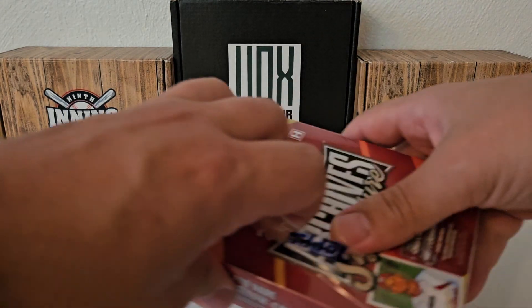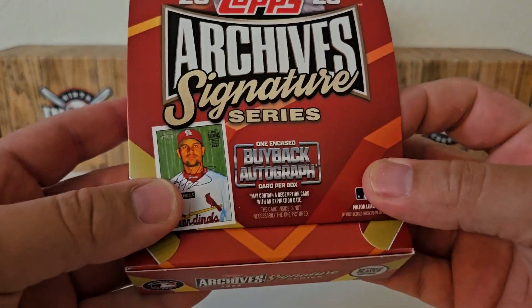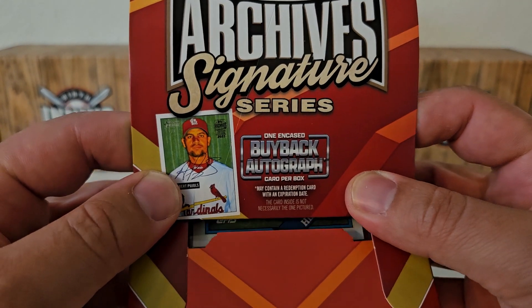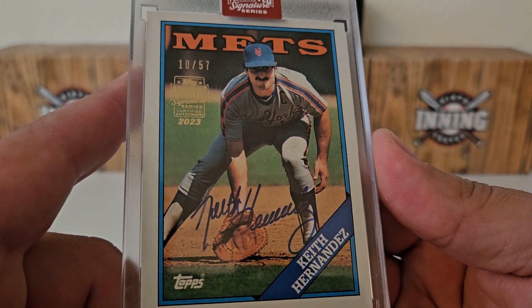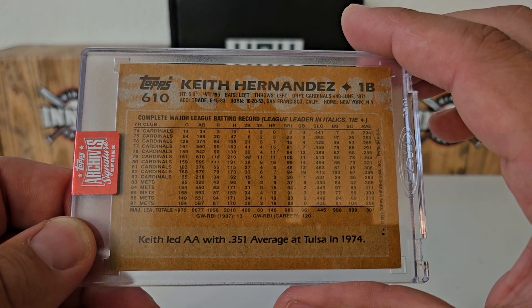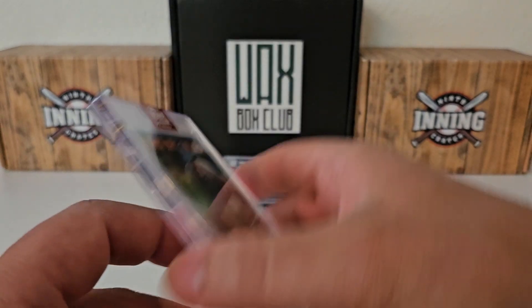If you haven't seen the videos of the other parts — here's our last chance, last box of our part of the case, the 14 boxes that we got. Come on, can we get a Hall of Famer? Can we end with something big? I'll take it — Keith Hernandez, not too shabby there. I like that one. I do like Keith Hernandez. It's out of 57. It is 88 Topps, Keith Hernandez, and I was a big Seinfeld fan, so that's kind of a little bit extra cool to me.